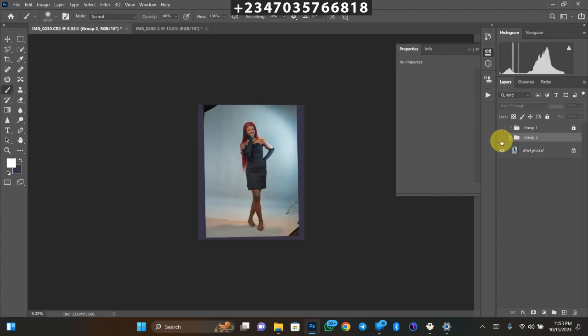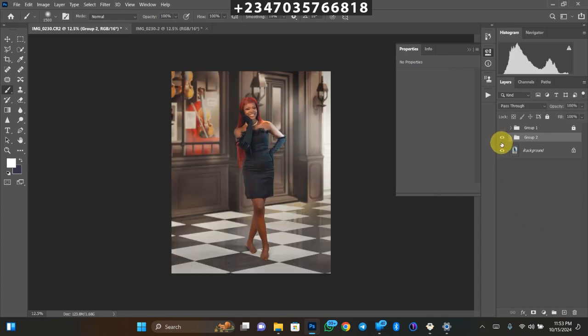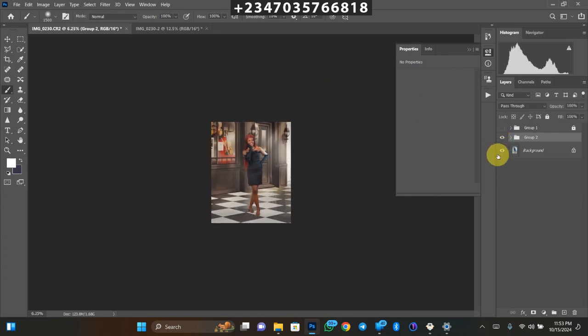Let's check out the before and after. I'll group everything together with G. Here's the before, and here is the after. Someone who didn't watch me doing this manipulation would have no idea where we actually took the picture — and that's the beauty of manipulation. You should be able to do something similar in no time.